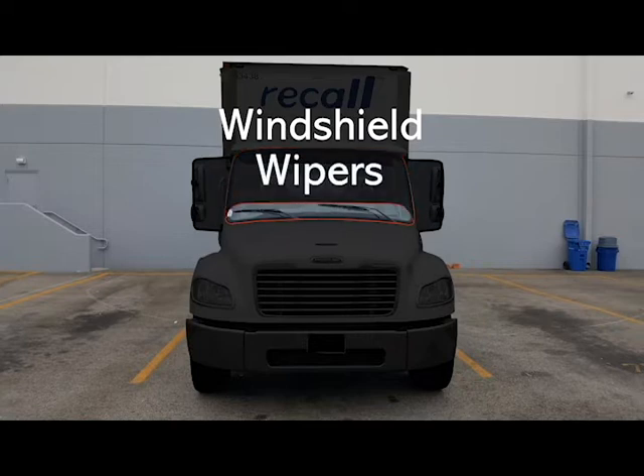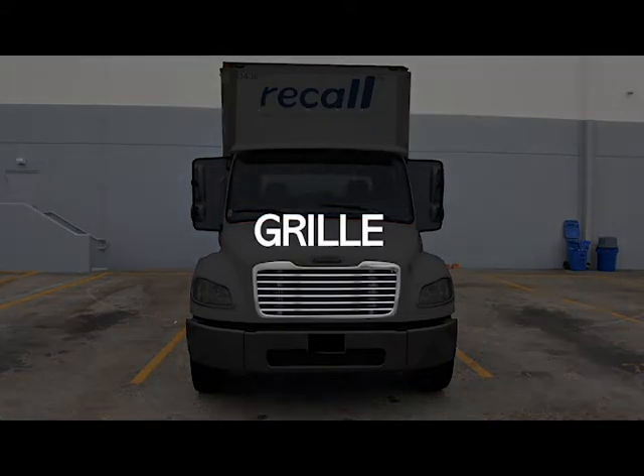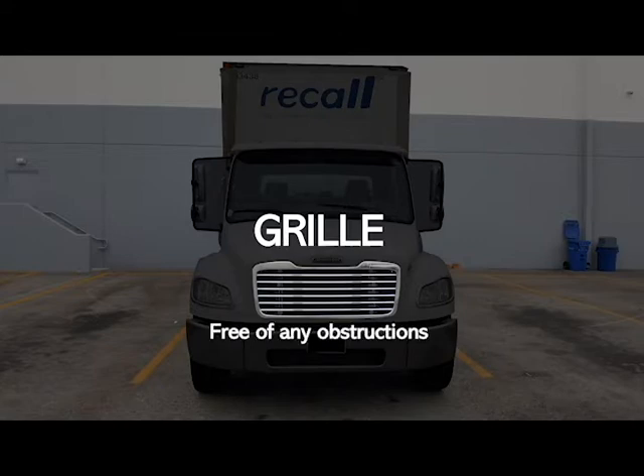Your windshield wipers — make sure they're not broke, loose or missing, securely mounted and in good working condition. Your grill — make sure that's not broke, loose or missing, that it's securely mounted and in good working condition and free of any obstructions.